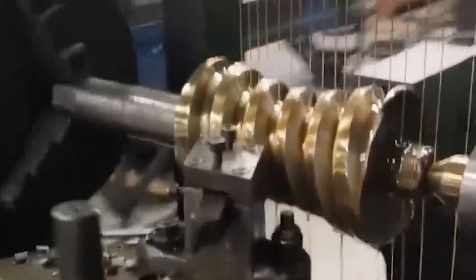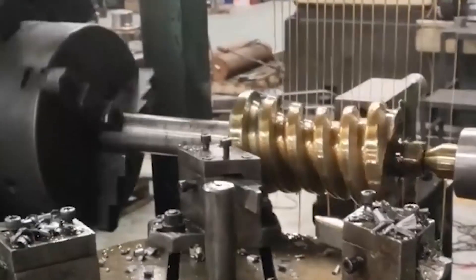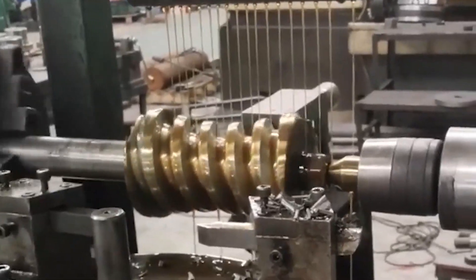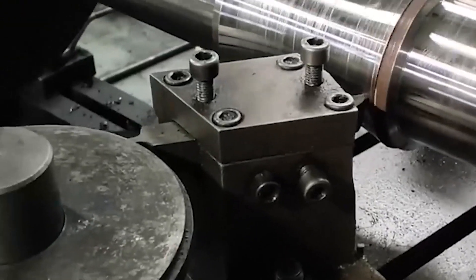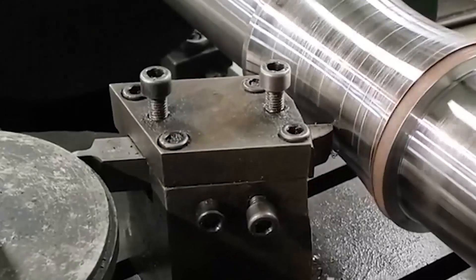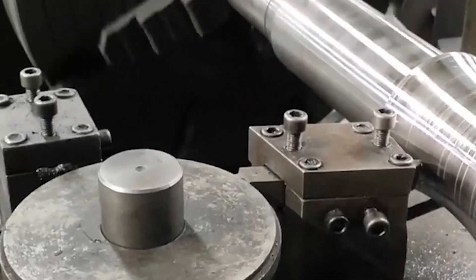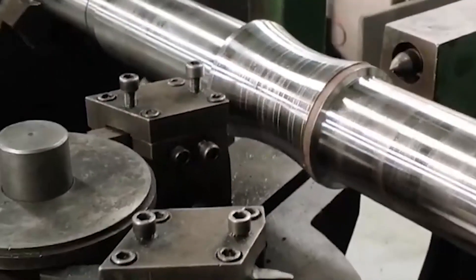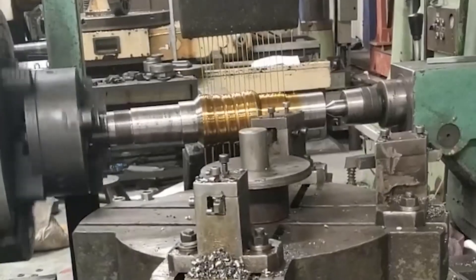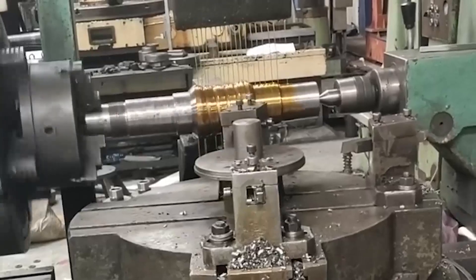The reducer generally uses oil pool lubrication. When the calculated circular sliding speed of the worm is more than 10 meters per second, forced lubrication is used. The viscosity index (VI) of lubricating oil for reducers should be greater than 100. The reducer uses synthetic worm gear oil. Oils with equivalent or higher lubrication properties are allowed. The reducer bearing adopts splash lubrication or grease lubrication.